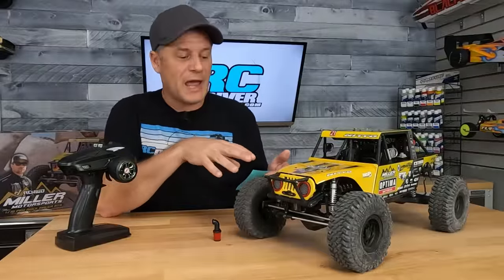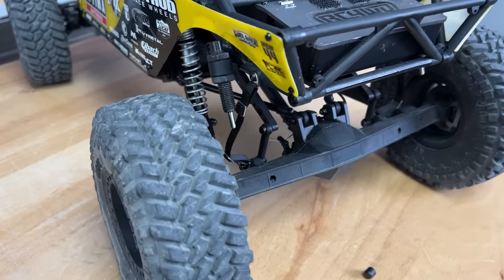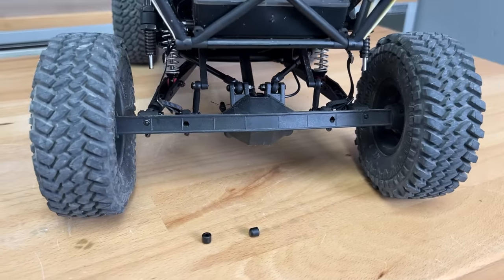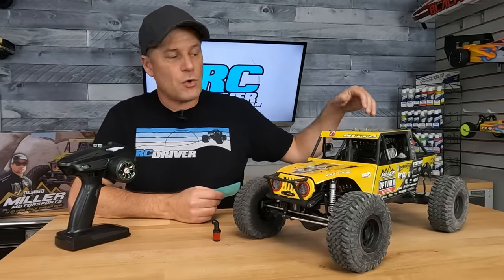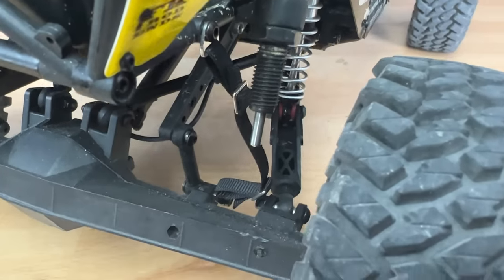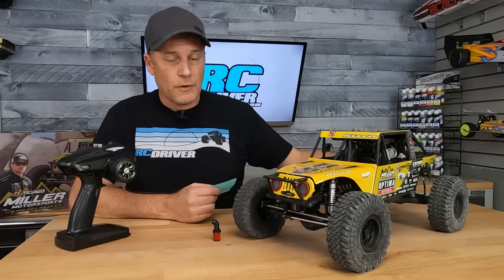I've got a couple of issues to talk about. One of them is the rear bump stop dampers — the dampers have a little cap on the bottom that helps protect the shaft from digging into the axle when compressed. Those things literally fell off before I even hit the trails. They are just press fit on and they're going to fall off on you.